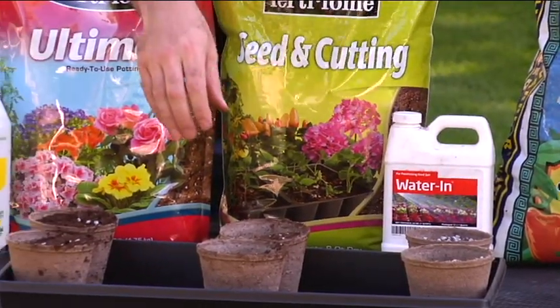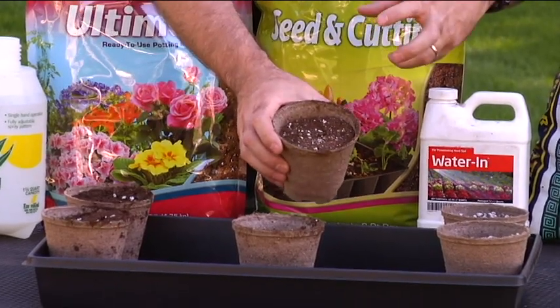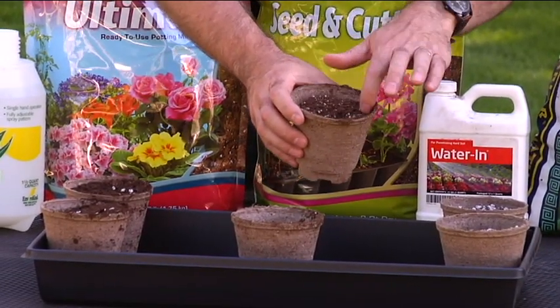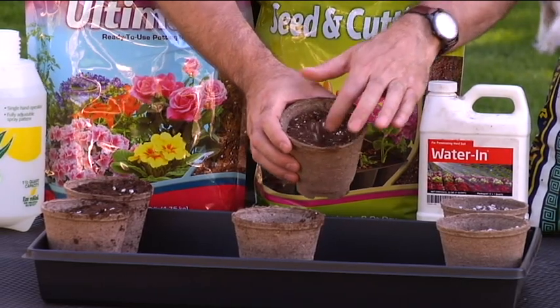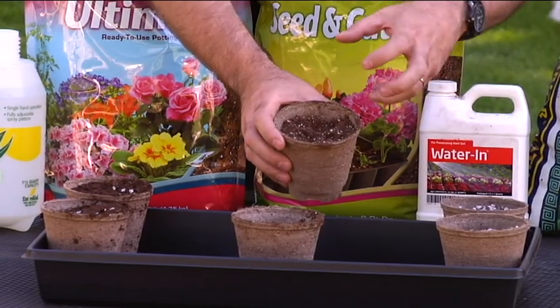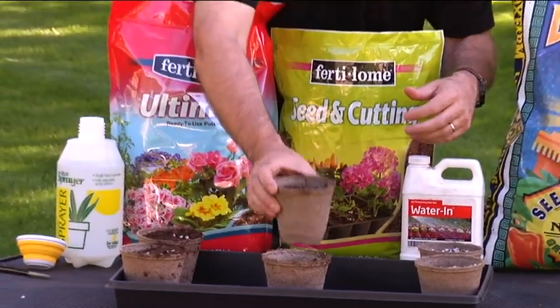The Seed Starter from Fertilome is basically a finely milled peat moss and vermiculite, so it's really light and fluffy, and they add just a little bit of perlite in there for drainage as well. It's a really nice, very workable mix for starting seeds and also for doing cuttings.